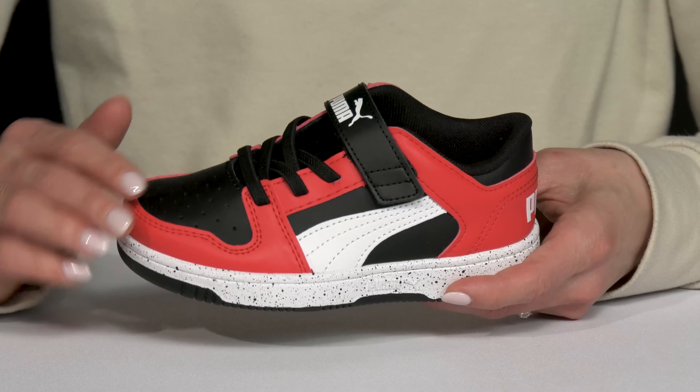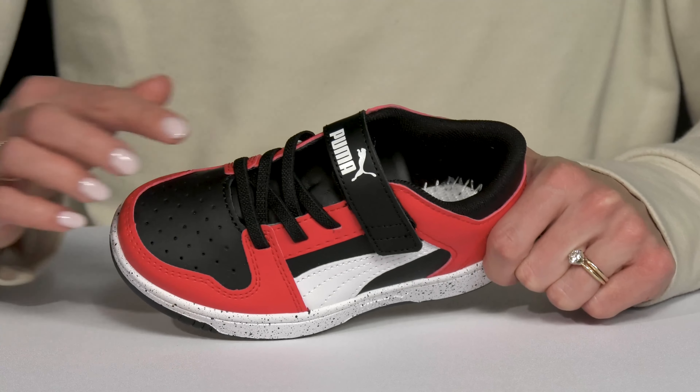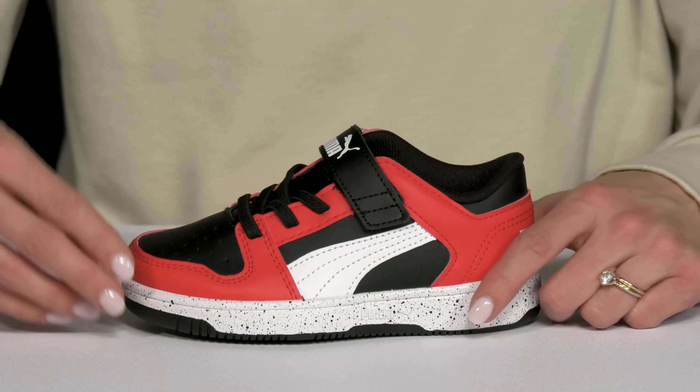These have a synthetic and leather upper. The speckled midsole is very cool and stylish. And then they have elastic laces, which are going to be very comfortable, and your kiddo will never have to worry about the laces coming untied.